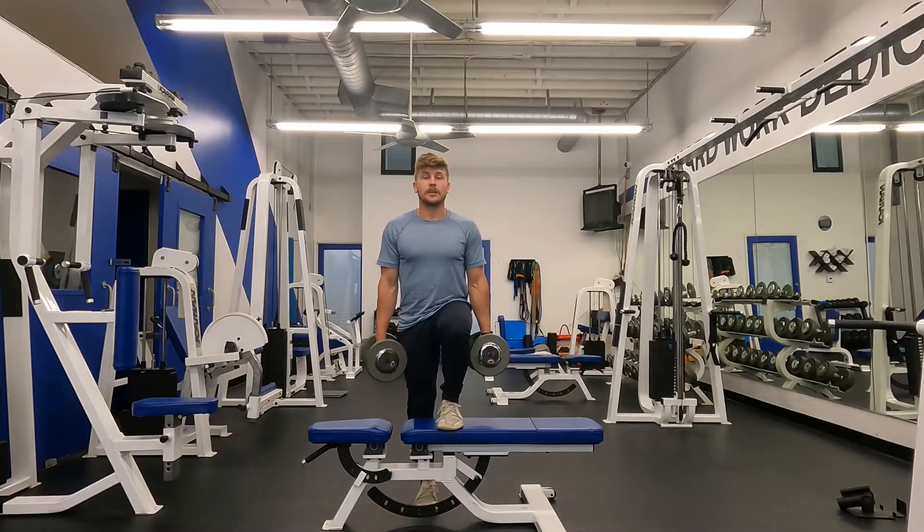Eric Kerkiski here. Today I'm going to teach you how to do the dumbbell step up. Start out with your foot on the bench and stay tall.